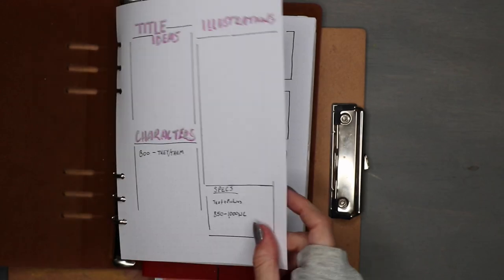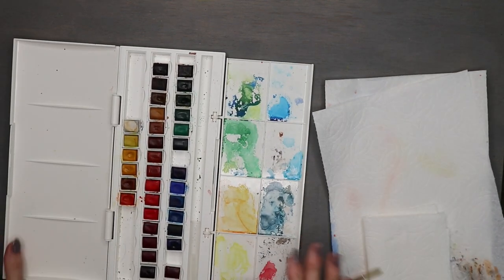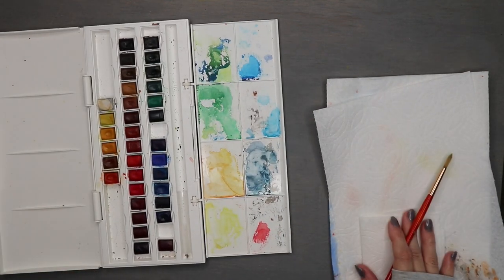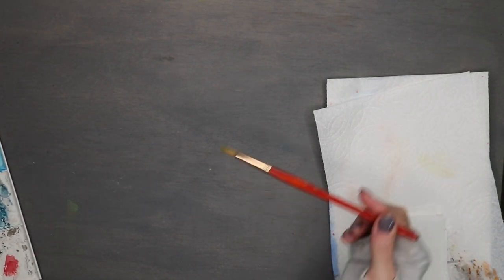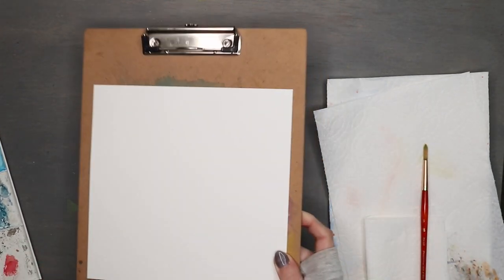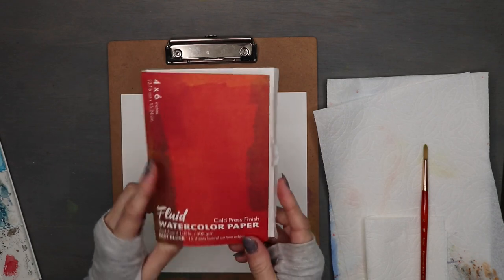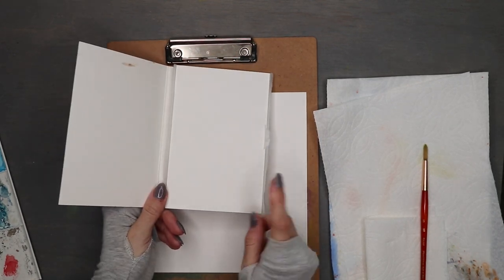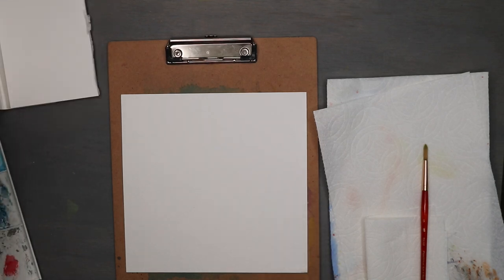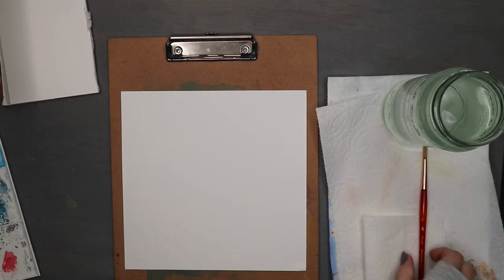Before I put my binder completely away, I'm going to go ahead and make a color swatch for my illustrations. For this project I'm using my Winsor Newton watercolors — got my palette all set up and one brush, just because we're just swatching today — and two pieces of watercolor paper. The first is going to be for experimenting and the second is going to be my finished swatch.